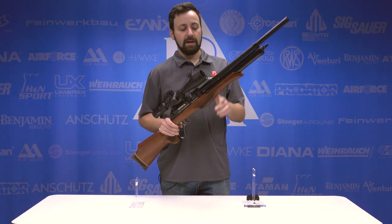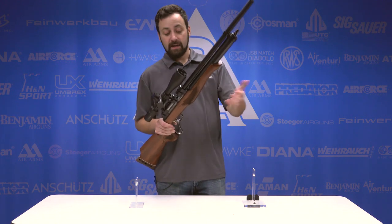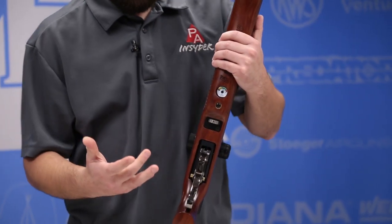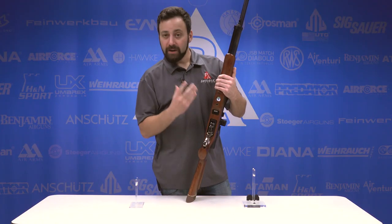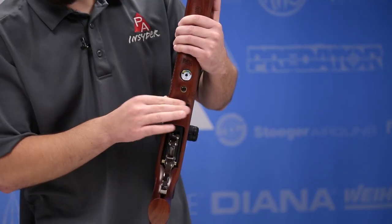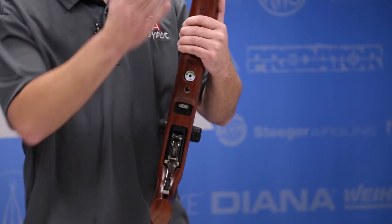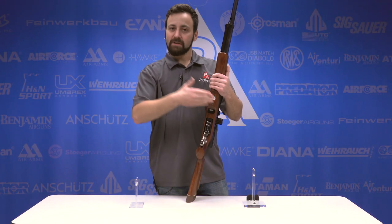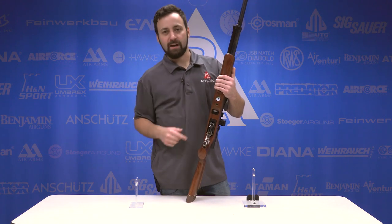It's a 360cc cylinder, rated for about 20 shots on high power. I say high power because we do have an adjustable power wheel, very similar to what we had on the Sumatra, here underneath. We'll test it at a couple of different locations to give you some idea. You have a ton of adjustment range — anywhere from almost 1000 down to 500 feet per second should be achievable with this wheel. And as you adjust it, it's going to change your shot count as well.